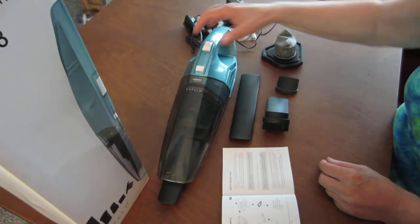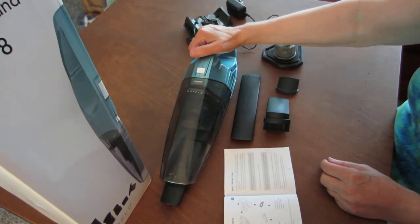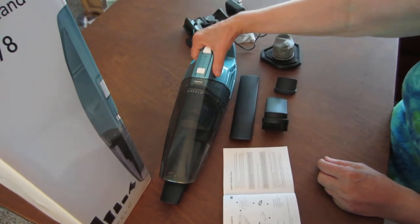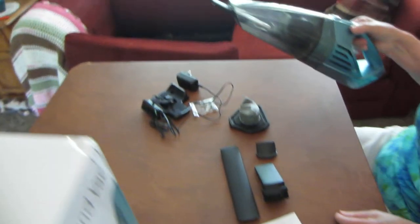So I'm going to show you. I have my couch here, and I noticed I took a cushion off and it has quite a few crumbs. So I'm going to show you how it works for the first time. So here we go — I'm going to turn it on right here. You just push it forward. And here we go.